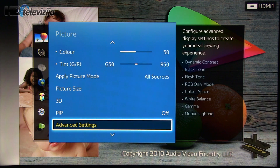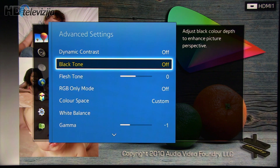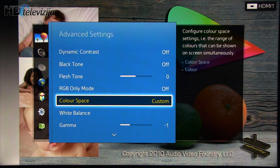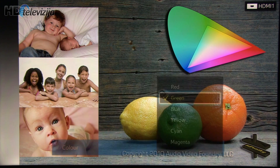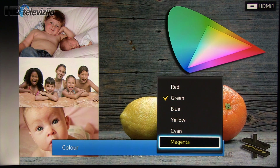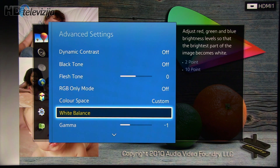Moving on to advanced settings, where you can see that dynamic contrast and black tone are turned off. Flash tone is at zero. Color space was pretty accurate, but we had to adjust values for green and also for magenta. Other settings remained at their default values.